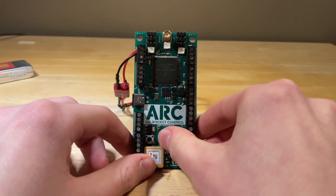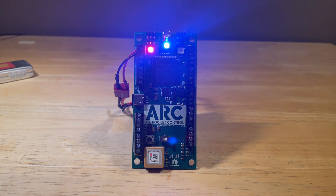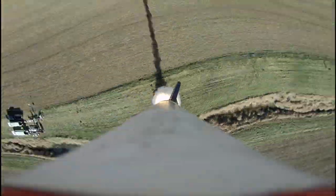Now since this is custom code on a custom flight computer, the first step is to always ground test. I'm sure, once you ground test, nothing could ever possibly go wrong in flight. I don't know how this video could possibly be related to what I'm saying.